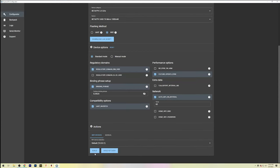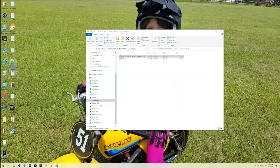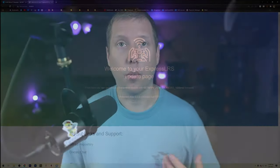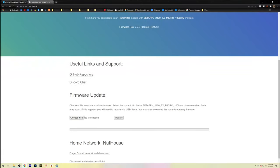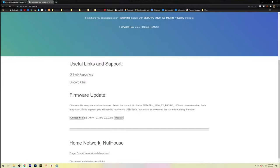Before you power cycle the radio, make sure the module turns back on first — that ensures the firmware writing process has finished. If you can't download firmware and be connected to the module at the same time, you'll need to either connect via USB-C cable with dip switches one and two enabled and flash over UART, or do a build-only. You'll get two files — they're identical, it doesn't matter which you pick. Drop it to your desktop, go back to 10.0.0.1, come down to choose file, find your TX module firmware, open it, and click update.